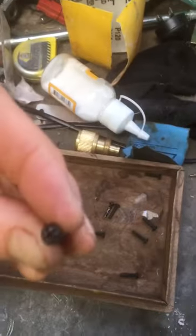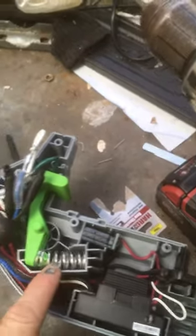So you just take your cover off, which is just a series of Phillips head screws. Pull them all out, and just be careful when you take it off — there's a tension spring here, so be careful not to let that shoot out.